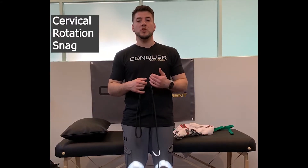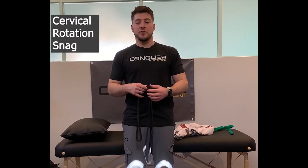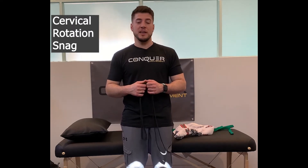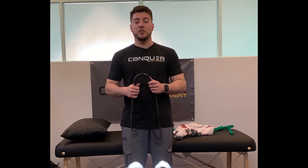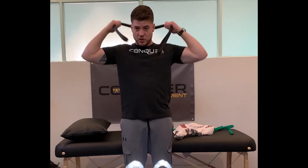Self-mobilization to improve cervical or neck rotation. For this video we're going to be working on our left side. Take your band, your pillowcase, your towel, your dog leash, whatever you're going to use to assist, place it around the neck.